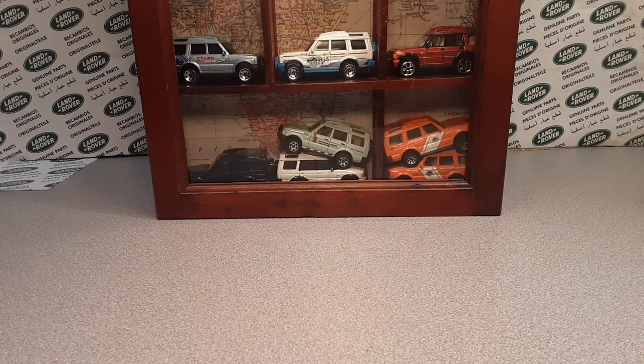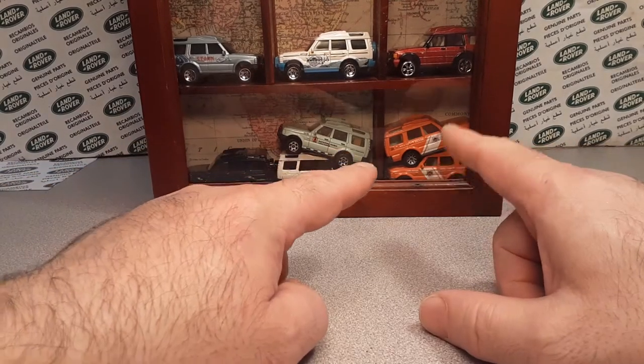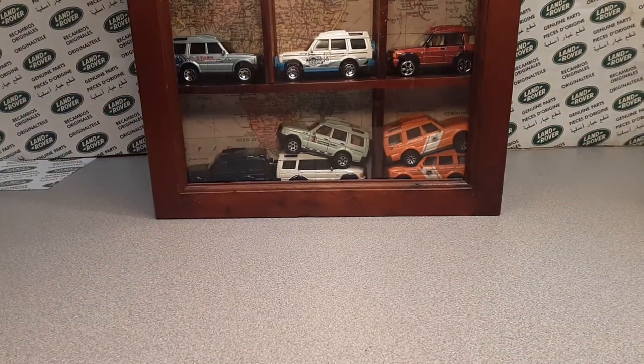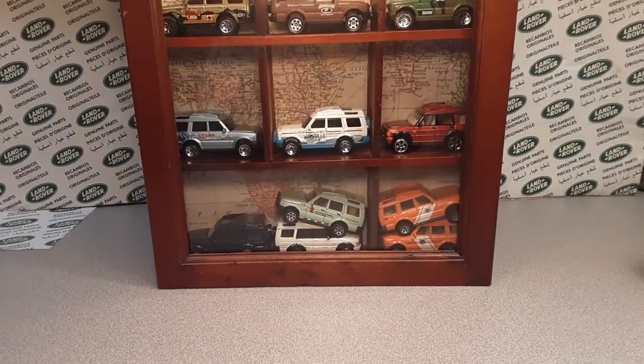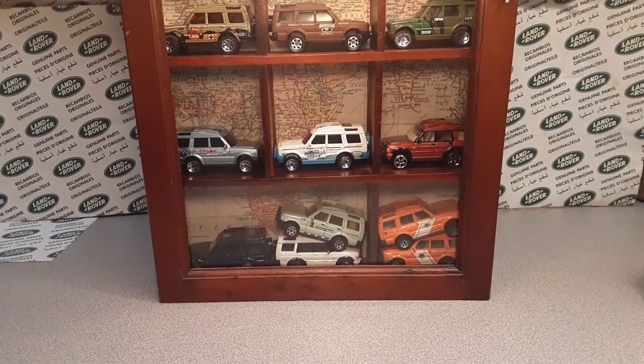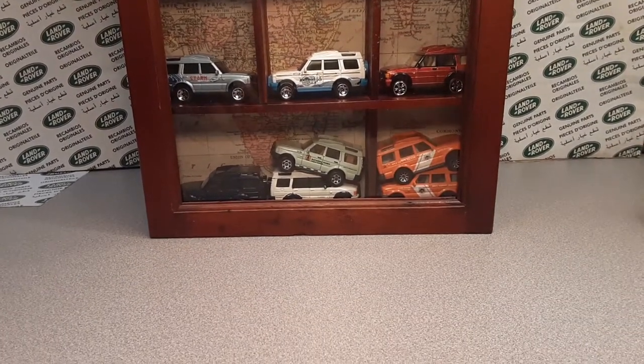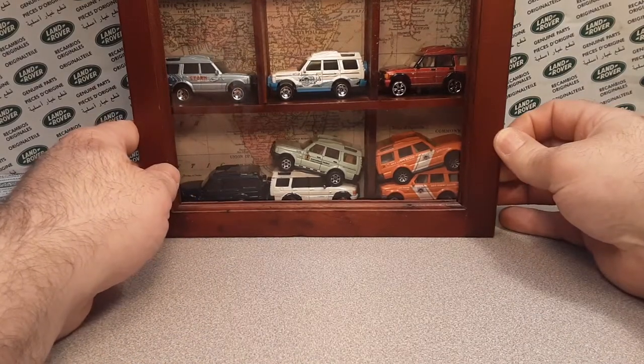I have got something for you today! You can see I have my — let's see if we can look at this — this is a big honking case that I have for my Discovery. I love the Discovery. This is a Matchbox Discovery case that I have.